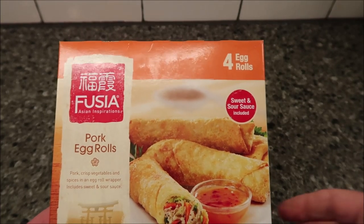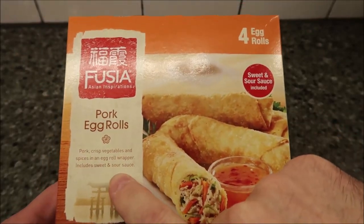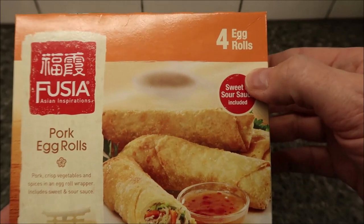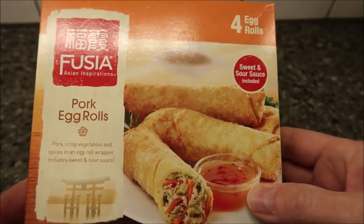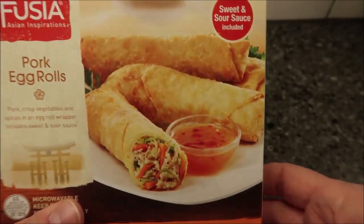Welcome to another lunchtime review. Today I'm going to try these Fuchsia Asian Inspirations pork egg rolls — pork, crisp vegetables, and spice in an egg roll wrapper, includes sweet and sour sauce. There are four egg rolls in the box. We bought these at Aldi for $2.39 for four egg rolls. The whole package is 12.55 ounces or 356 grams.